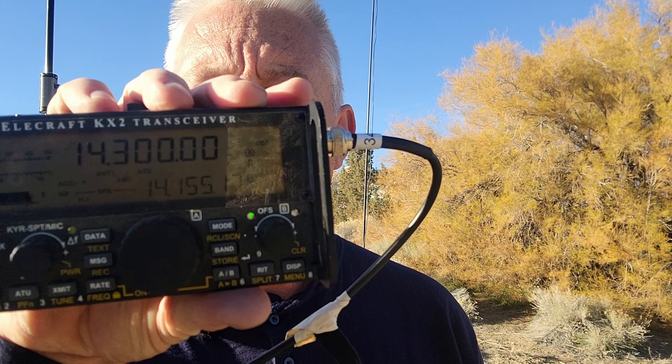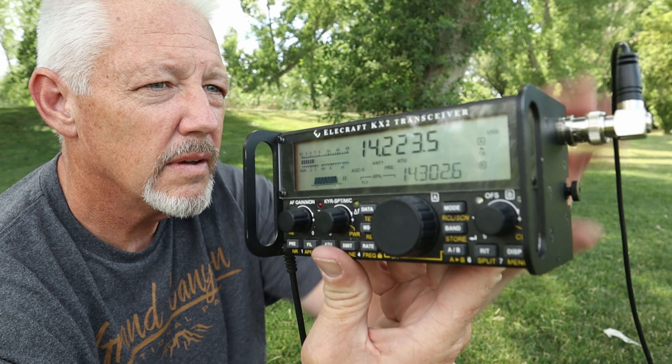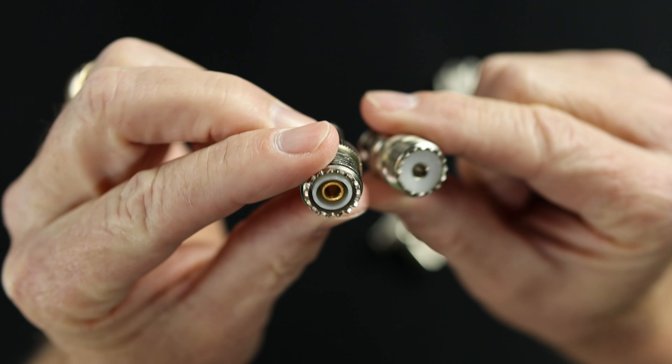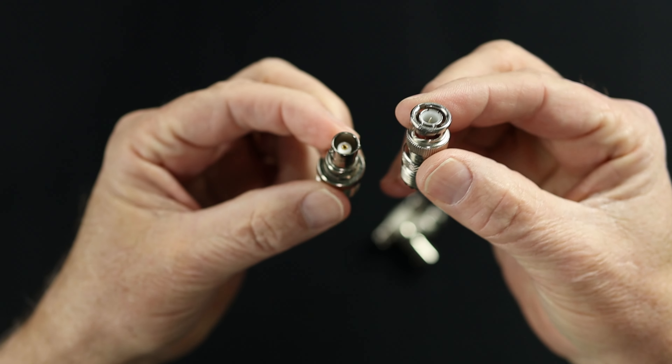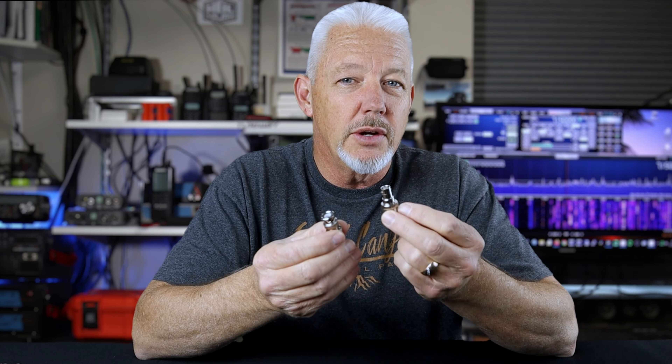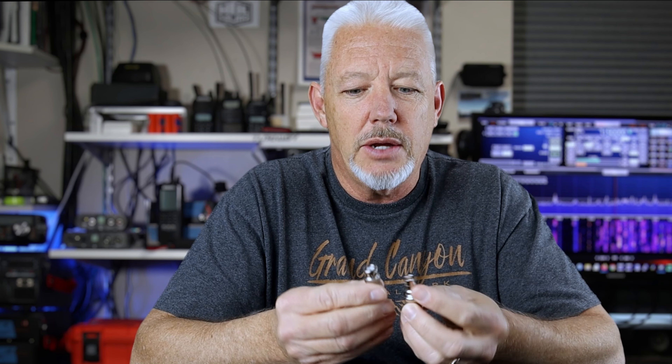Now, on to BNC. BNC is a very common connection — thinner coax, smaller things for portable use. The most common adapters for me with the BNC fittings are the SO239 to BNC, male and female. Because you can never count on the exact fitting that you're going to have when you're out operating, having one of each will save your bacon more times than you will know. When you're out portable operating, you don't always know exactly what fitting you're going to have — you may be helping somebody else or using some other coax that someone lets you borrow, and it's got the opposite connection.